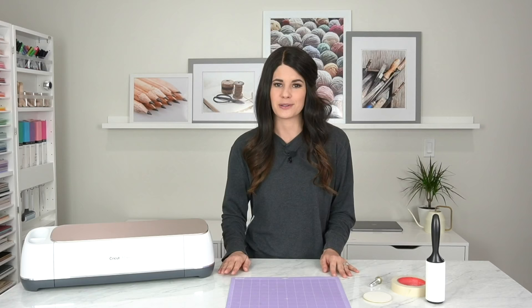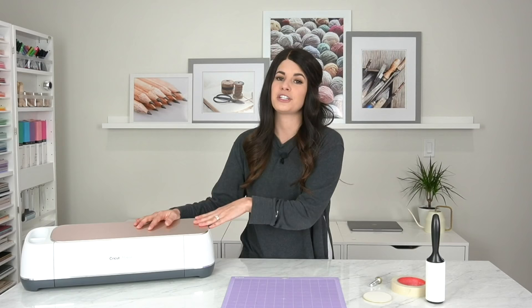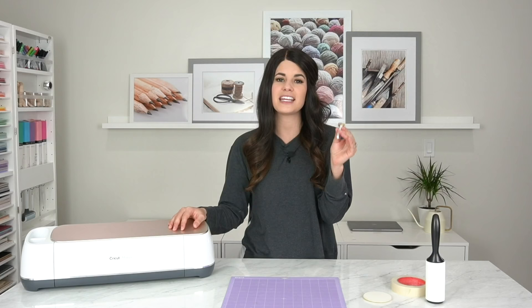For this tutorial you'll need a few things, but I wanted to call out that this tutorial is specifically for Cricut Maker machine owners, or if you're planning on investing in a Cricut Maker then this is a tutorial for you. This tutorial will only work with the Maker because it uses the adaptive tool system and the engraving tip.